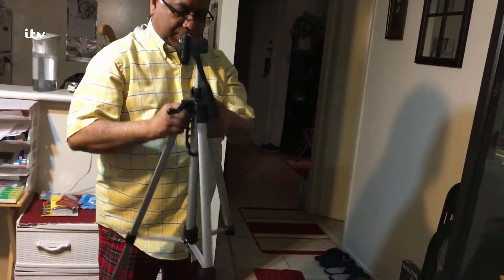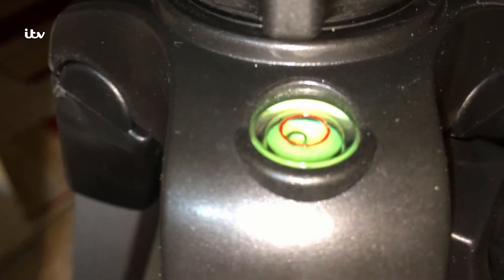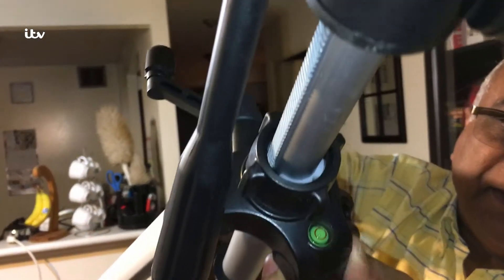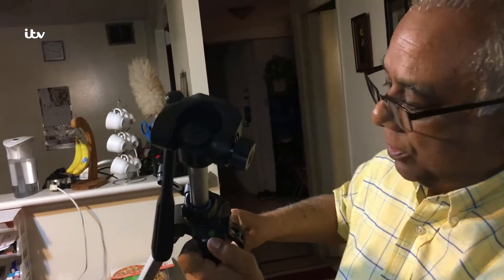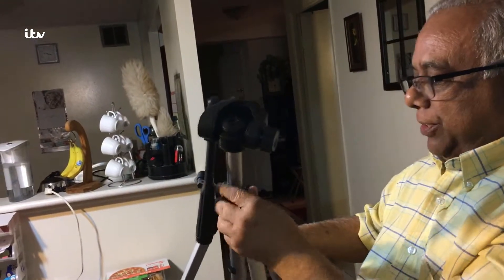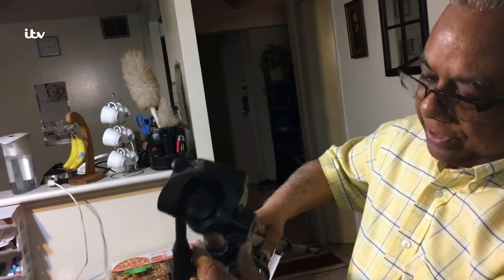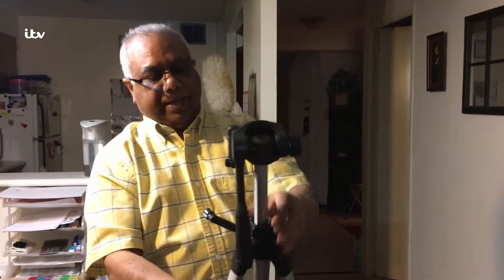The tripod has a level bubble for the whole tripod, which is a nice feature. It shows whether the tripod is leveled on the ground where you set it up. There is also a clip here to lock the whole tripod.